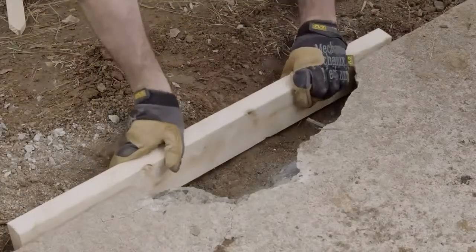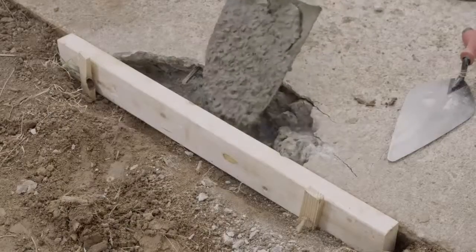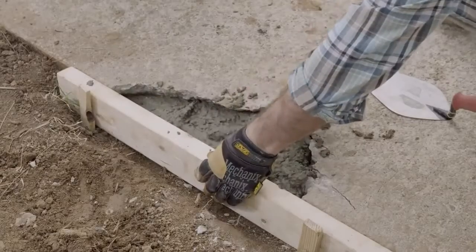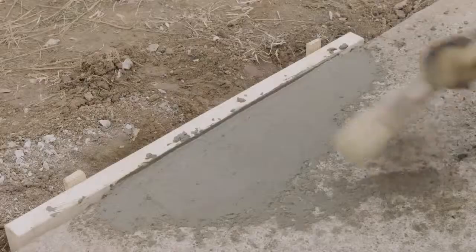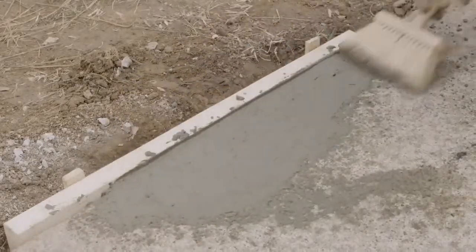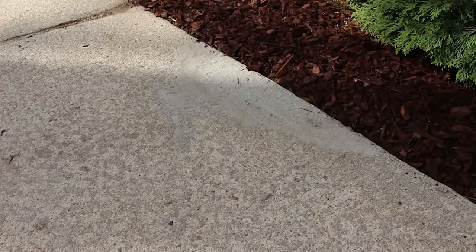Use scrap wood to create a form for the concrete to shape to. Put your mixture into the form with a trowel, tamp it down, and smooth out the top. You can use a broom to lightly score the top for a texture. Leave those boards in place for a week until it dries, and then you'll be good to go.